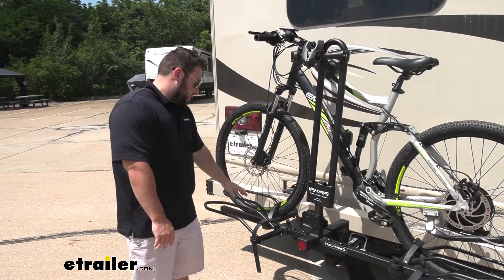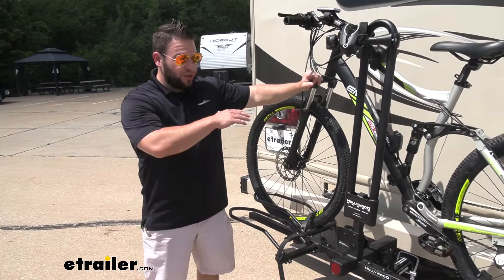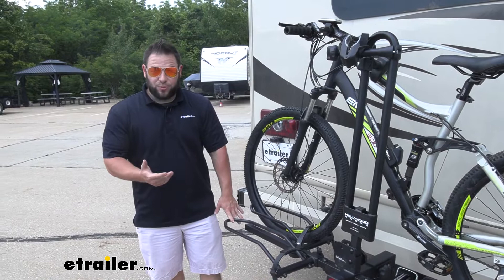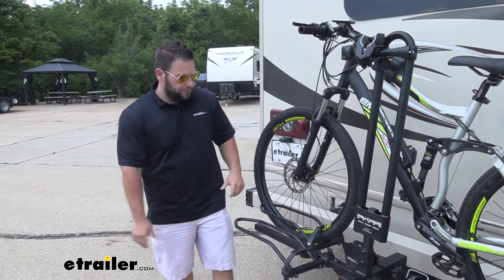You've got the wheel straps here at the bottom that hold it down nice and tight. I can shake it back and forth and you see the bike doesn't move a whole lot. There's a little movement but these bike racks have to go through different certifications to be on the back of a motorhome in the first place, so this one's pretty sturdy.